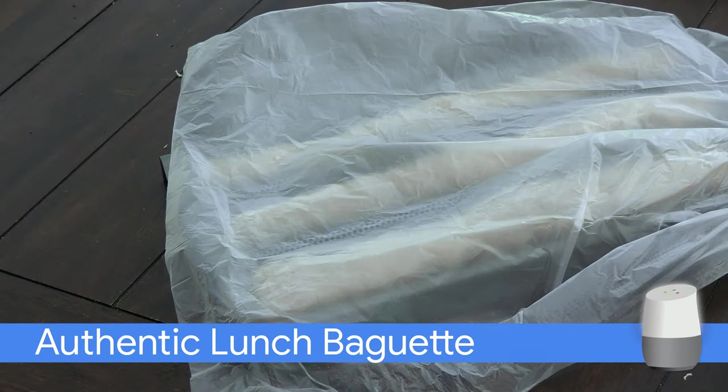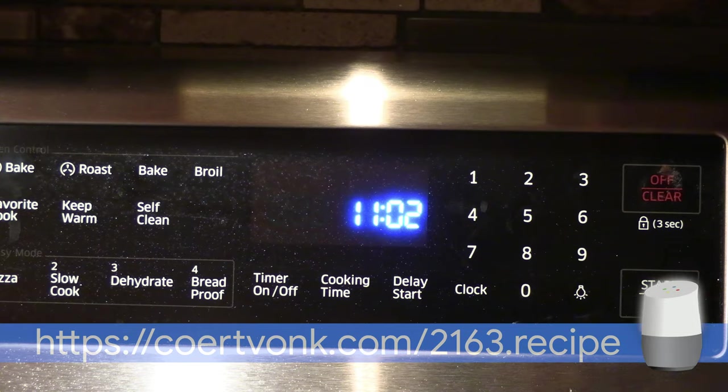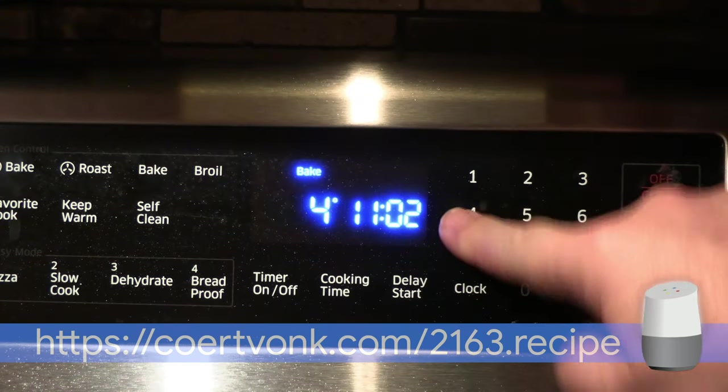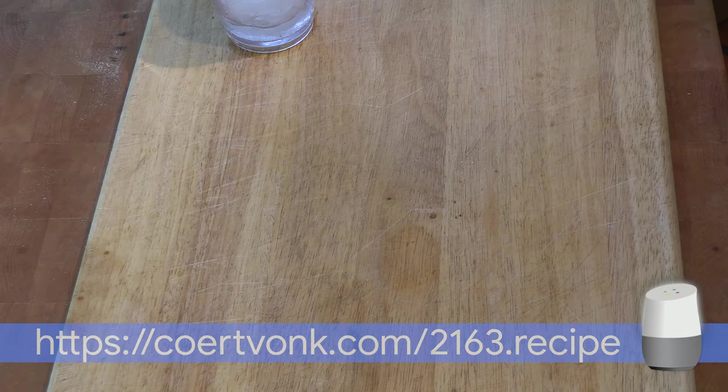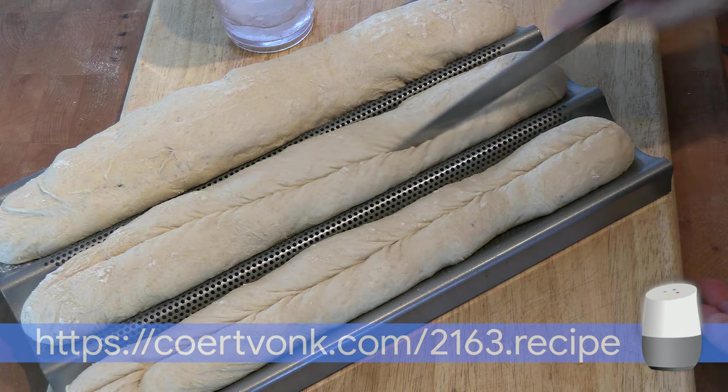Let rise for about 1 hour. Place an ovenproof pan with strainer at the bottom rack in the oven. Preheat the oven to 475 degrees Fahrenheit, 235 degrees Celsius. Score the baguettes with a sharp knife — this guides the expansion during the first minutes in the oven.